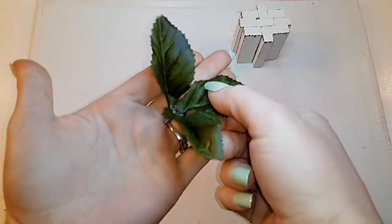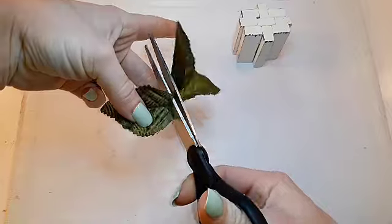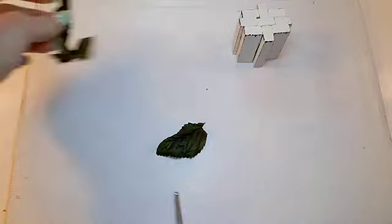Using some leaves off of a floral arrangement, I'm just going to cut off one of the leaves and then use some hot glue to attach it to the top of the pumpkin.